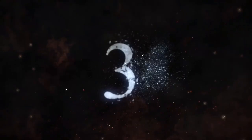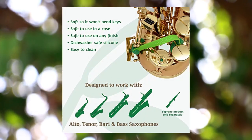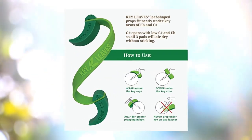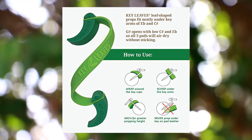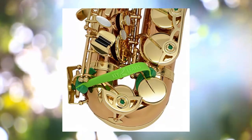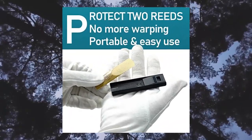Three key leaves saxophone key props — silicone sax pad saver for alto. Protect your sax keys and prevent sticking pad malfunction with Key Leaves' patented silicone key prop system. It opens your key pads to air dry safely, reducing the moisture that causes sticky keys and mold buildup between tone holes in pad cushion.